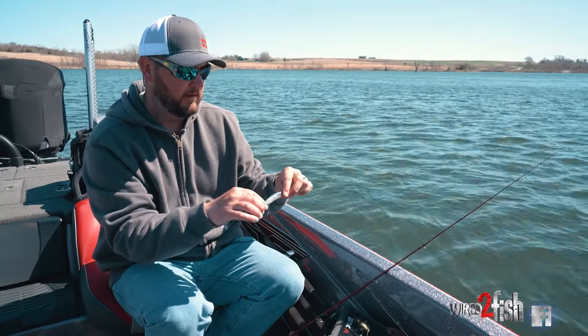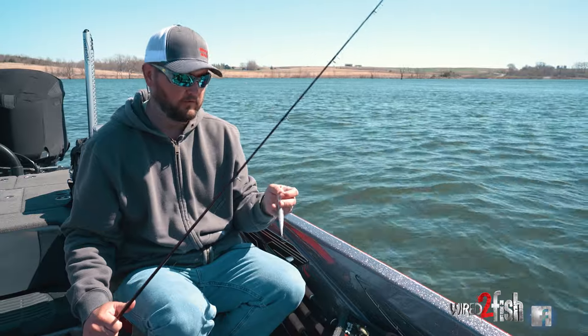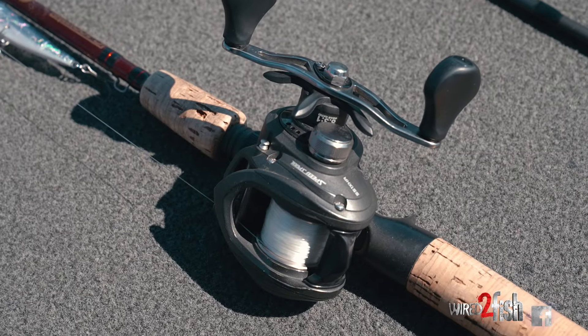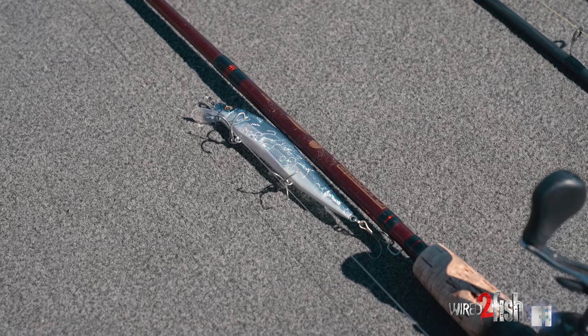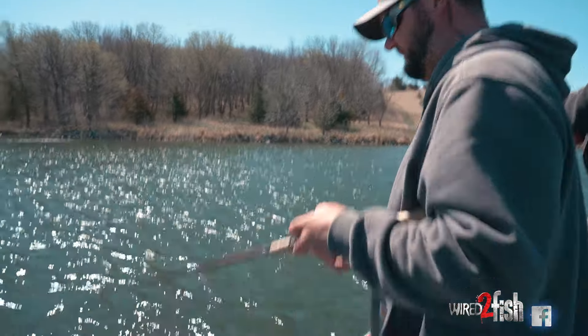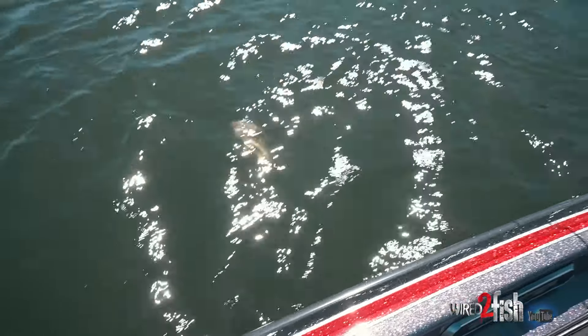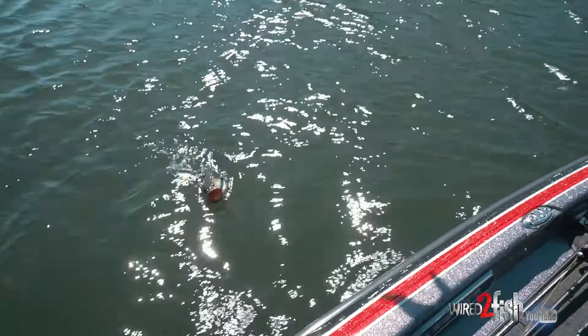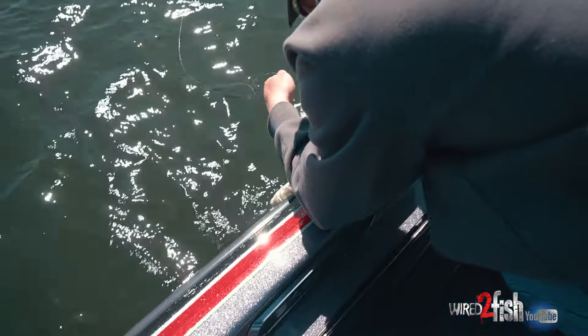I typically throw heavier fluorocarbon line — I fish around a lot of brush and rocks, so I'll throw 12 to 15lb. This is 15lb, which some people may think is crazy, but it works well for me because fluorocarbon sinks. On a long 70-foot cast, I can pull it down to depth with weighted hooks and keep my bait down deeper, further, and faster with the heavier line. This is Seaguar Invisex.